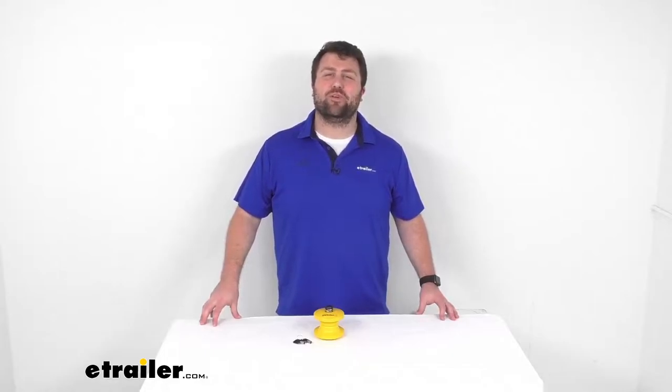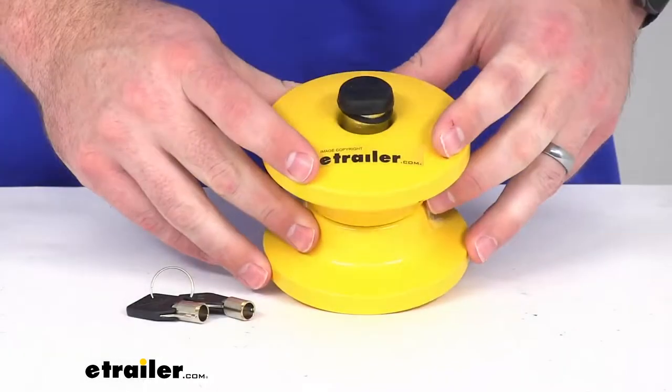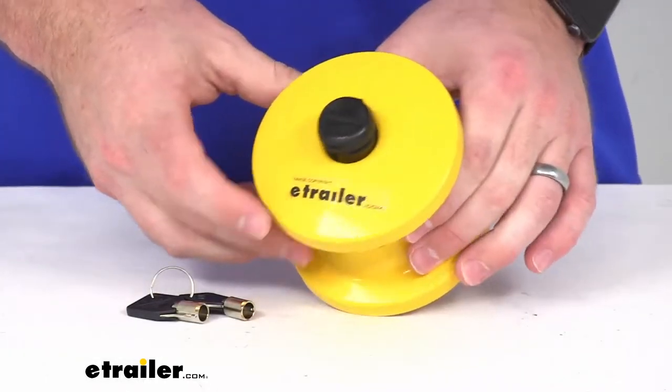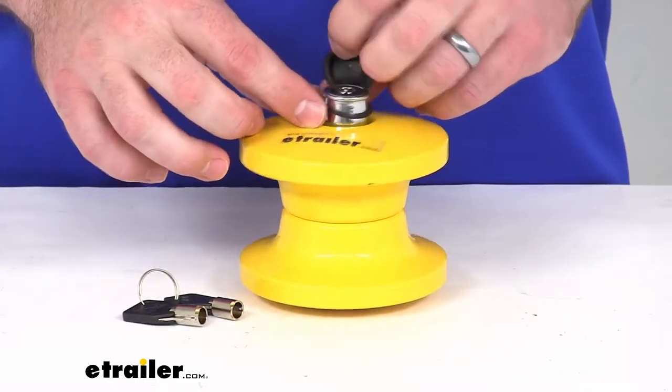Hi there, I'm Michael with eTrailer.com. Today we're going to take a quick look at this lunette ring coupler lock. This coupler lock is going to help deter theft of your trailer with a lunette ring coupler that accepts a pintle hook.